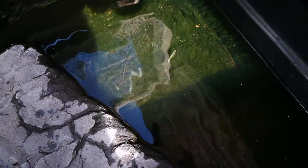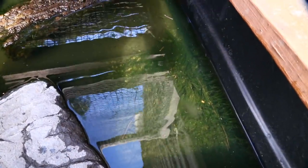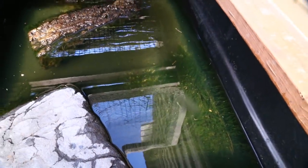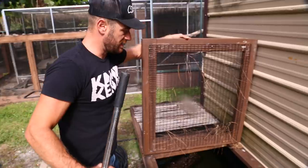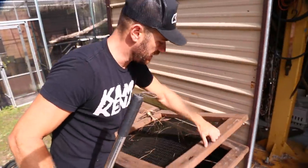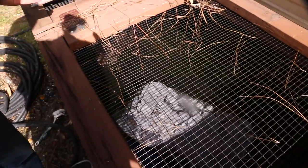Here we go — we just put them right in. These guys are pretty tough. I'm not really worried about acclimating them — it is what it is. These guys are going to wind up being feeder fish. We're going to get a few more. When I shut this lid, no predators can get in. We've got plenty of sunshine. Super easy.